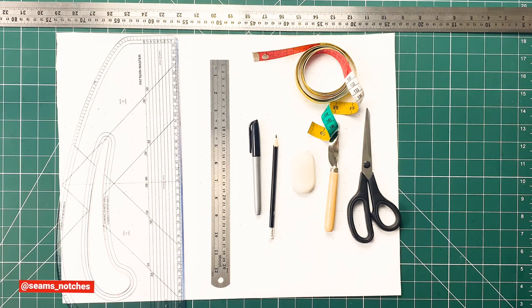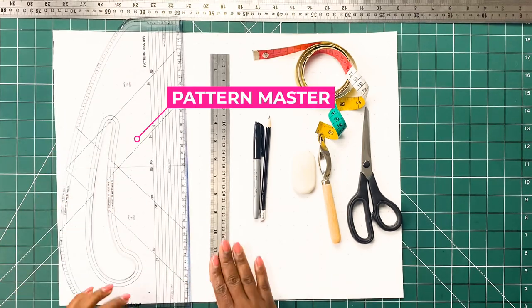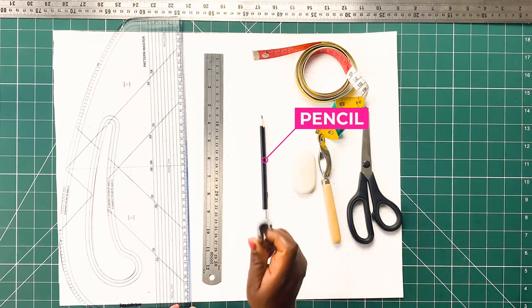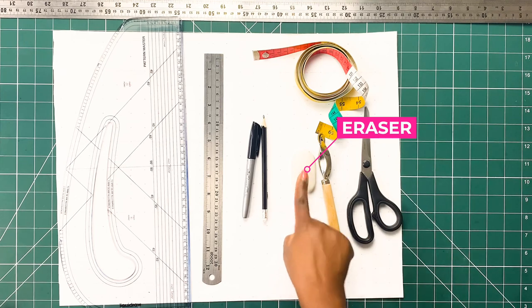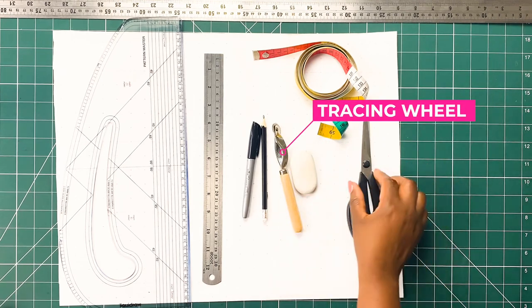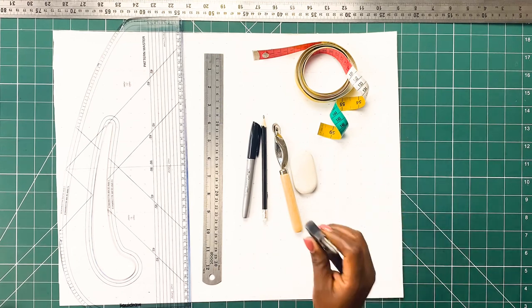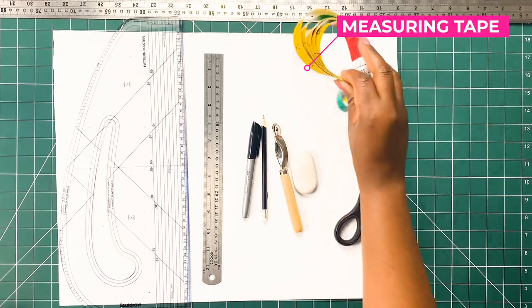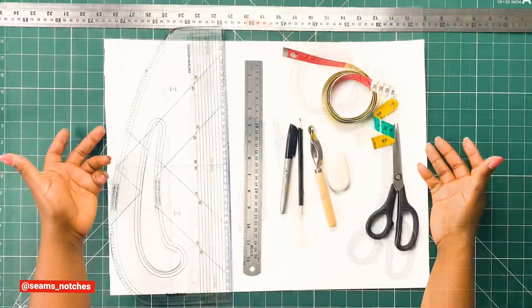Without any further ado, let us get to today's tutorial. For today's tutorial I'm going to be using the following tools: first of all I've got my pattern paper, my pattern master, my straight ruler, my pencil, a permanent marker — though this is just so you guys can see the lines clearly — my eraser, my tracing wheel, my paper scissors. Paper scissors are very important; you don't want to use your fabric scissors on paper, so you should have separate scissors. I've also got my measuring tape and a very long straight ruler, which is optional.